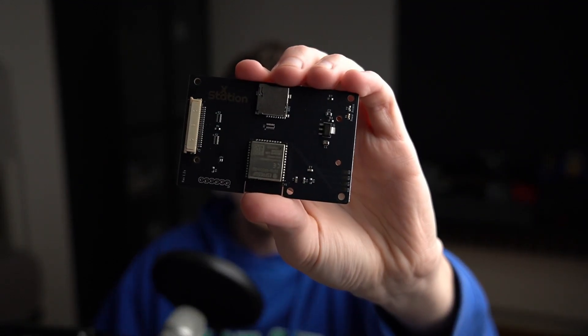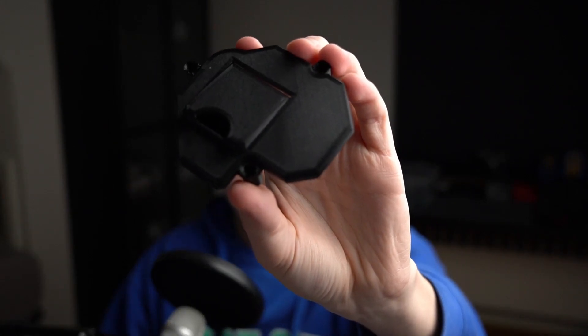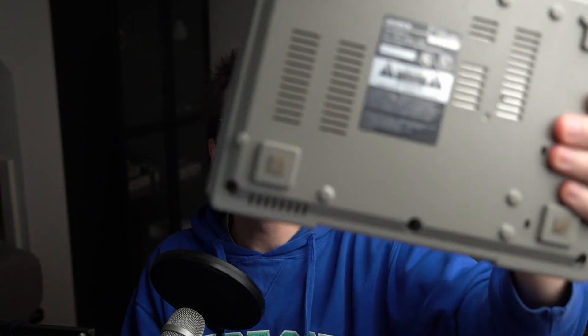one of the most hyped products of the year has got to be the X-Station. The X-Station is a relatively new ODE for the PlayStation 1, and while it doesn't allow you to use disks in your console, it does allow you to use SD cards like the PSIO. It offers better game compatibility and actually faster loading times. I'm really excited to do this mod, and the cherry on top has got to be this 3D printed mount from LaserBear. This X-Station is going into a 5501 PlayStation, so let's hop over to the bench and see what this mod's all about.